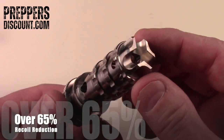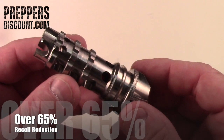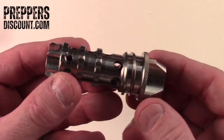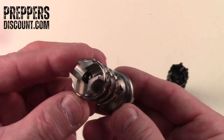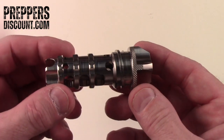It has a 65% plus recoil reduction for your AR-15 .223/5.56. Very, very lightweight. Anyone who owns one of these knows exactly how effective this thing is. It took us years to machine — a great lightweight, high performance muzzle brake.